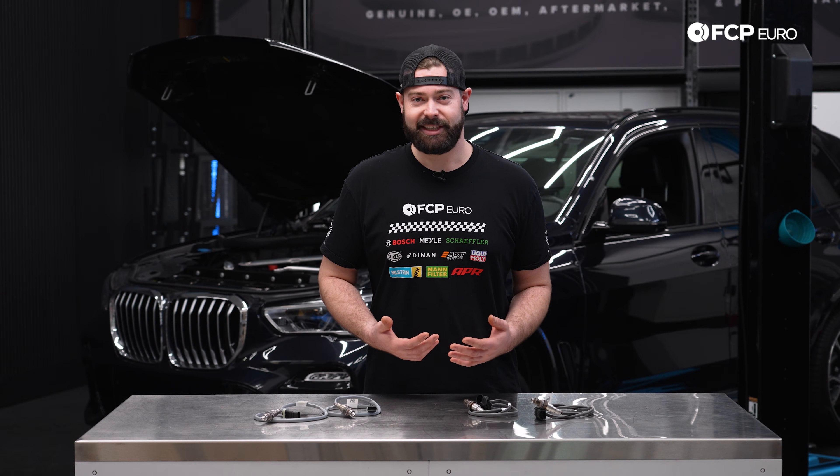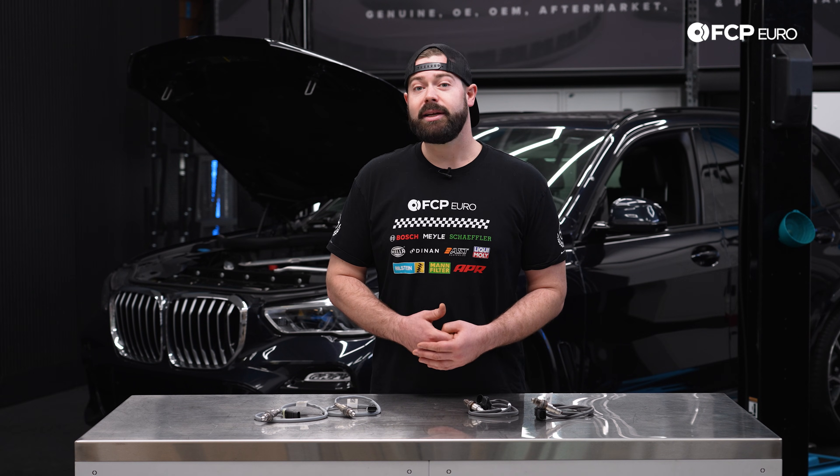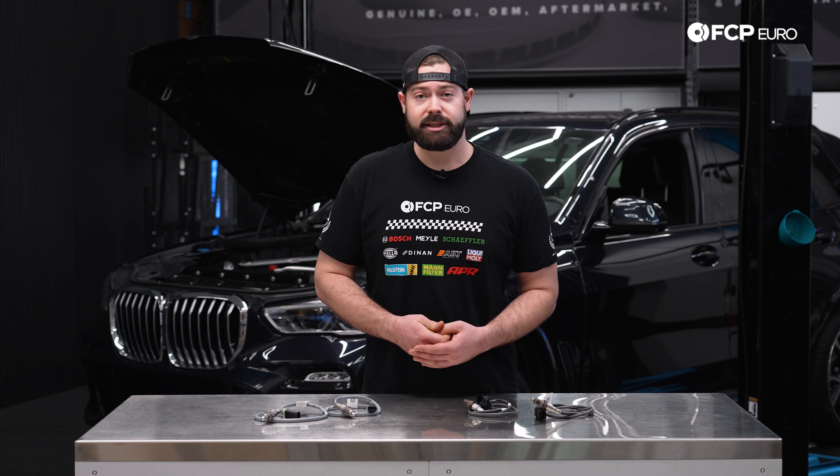How can we dictate if the oxygen sensors are bad or need to be inspected? The obvious is a check engine light on your dash, but some other things could be poor engine running conditions and really bad fuel economy. That is why we recommend having a scan tool on hand to inspect to see if there's any fault codes indicating that we need to do something with the oxygen sensors.